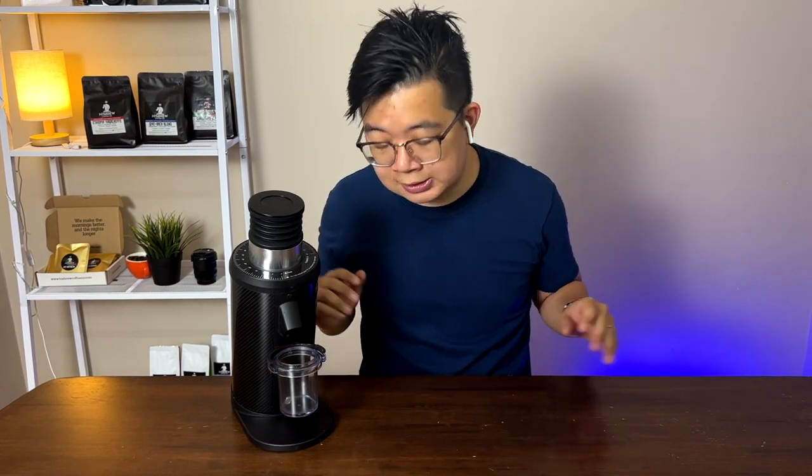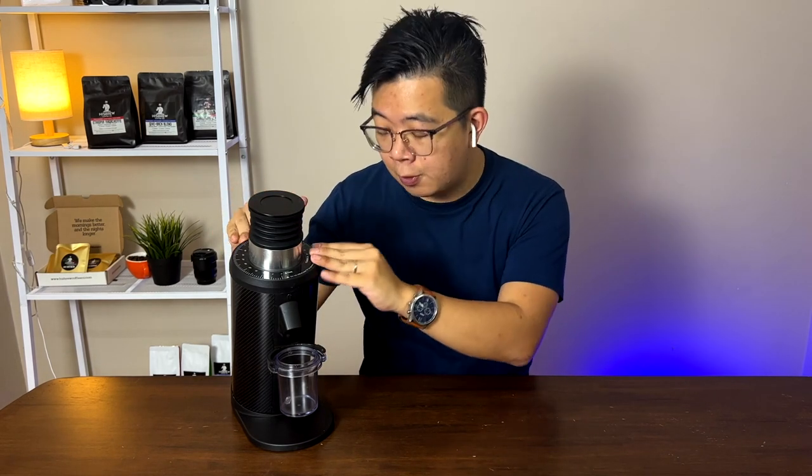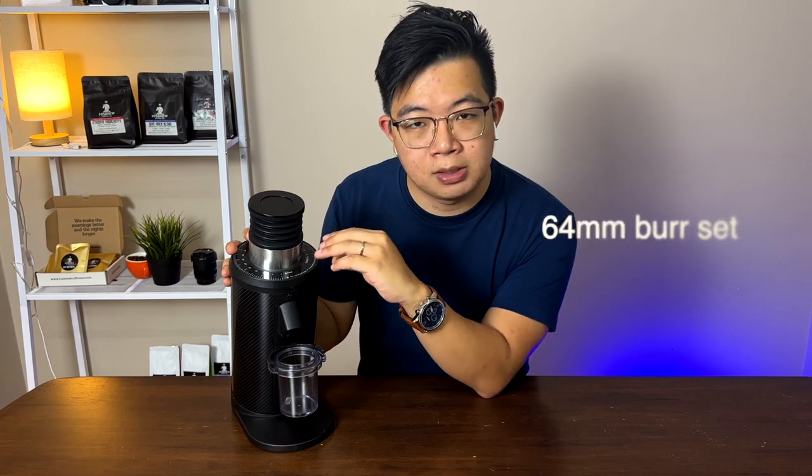But let's get this out of the way first. Disclaimer: not paid, not sponsored — bought this on our own. Now let's talk about the burr sets. The burr set in here is a 64-millimeter steel burr. It's a pretty good steel burr.